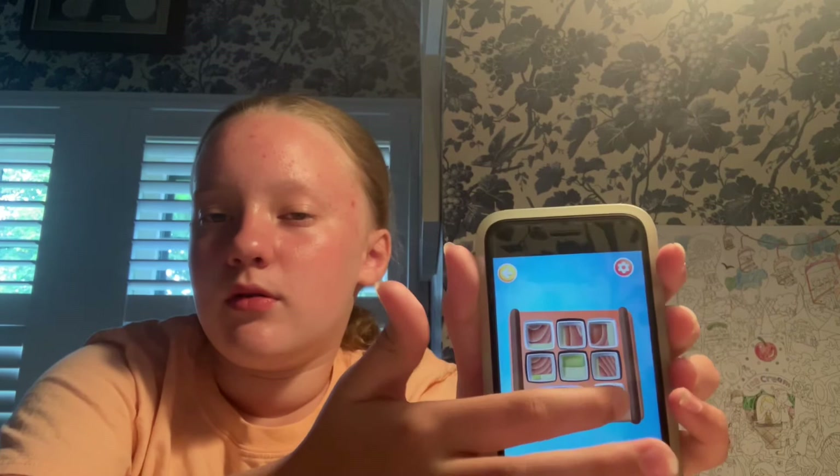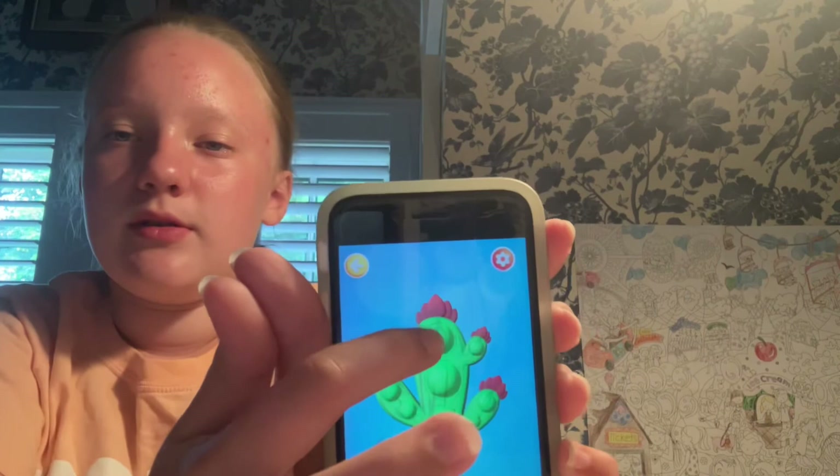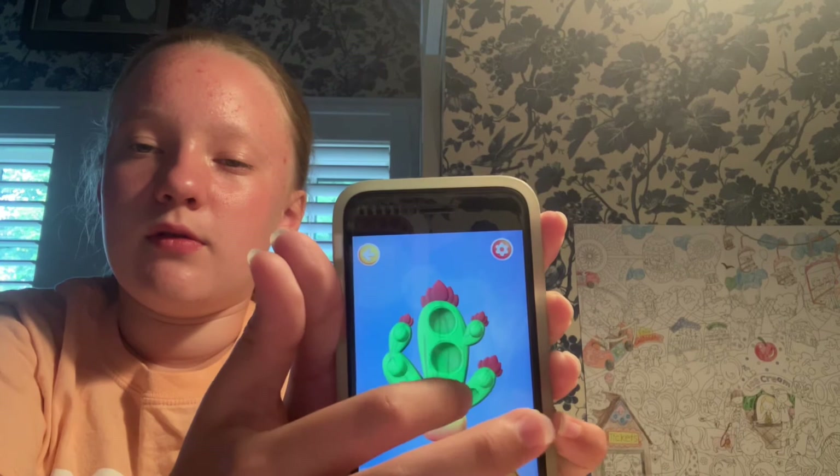Next, onto the dimples. The first dimple we already saw. Then there's this cactus one — it's kind of hard to pop, honestly. Next dimple is the one I showed you guys already — you don't need to see that again.